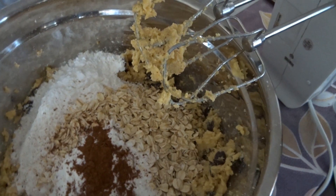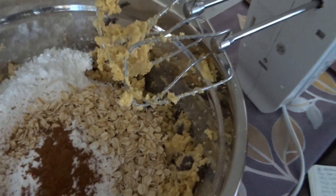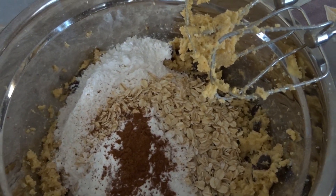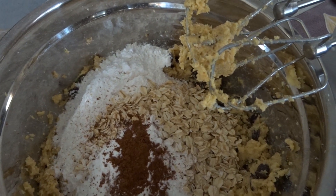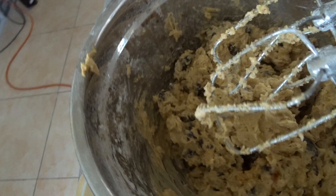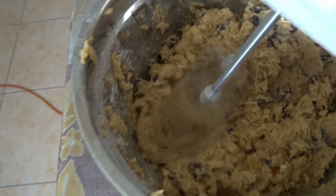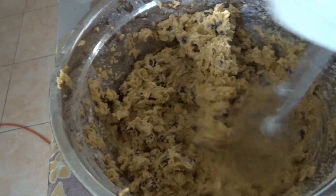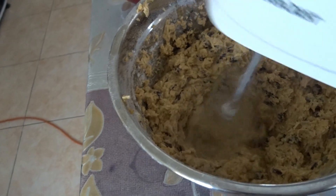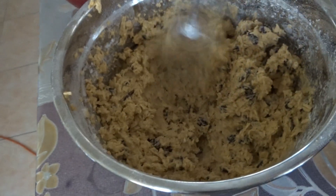Then add the egg — break it into a bowl and mix with the hand mixer on low speed. I put half a teaspoon of vanilla, it smells nice. Then use the hand mixer to mix everything together.